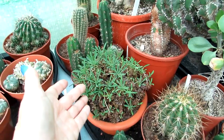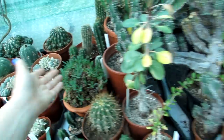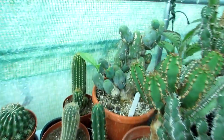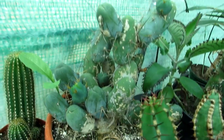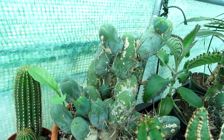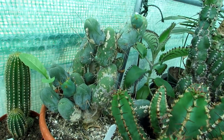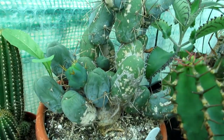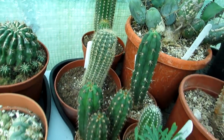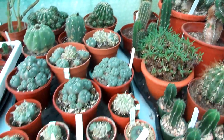A few different varieties, some euphorbias, including one of the medusa types. We have a few medusa-type euphorbias — they're quite wacky. We have a big Trichocereus collection. That one is Trichocereus bridgesii monstrose — that's the correct name, but it's nicknamed the penis cactus because it's just sort of weird looking. We have a few different types of trichocereus young plants here and also a lot of big ones in the yard, which I'll show you in the next video.